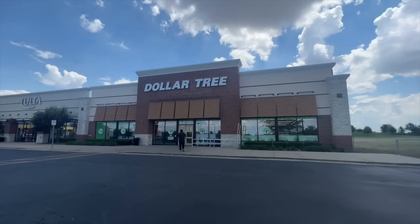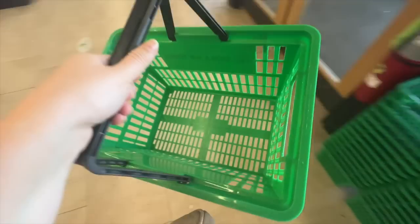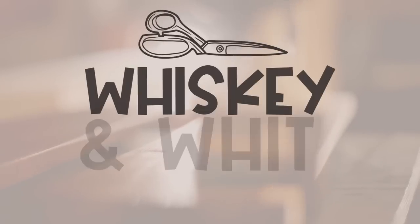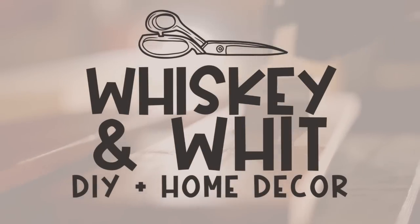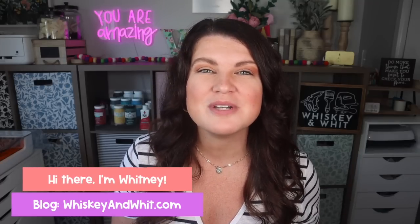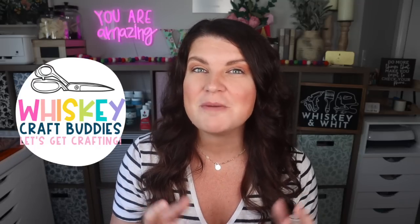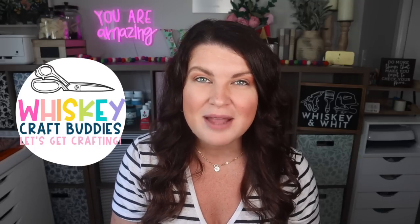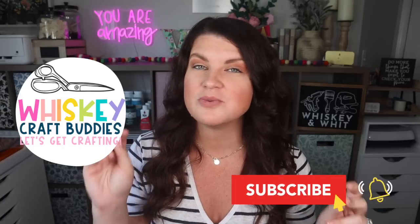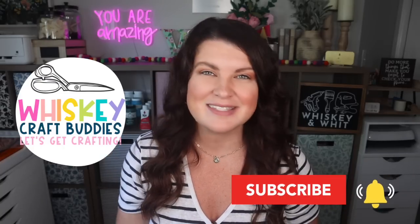Dollar Tree hack videos have become a Whiskey Craft Buddy favorite, so I'm back again today with some of my best kept secret Dollar Tree products and hacks perfect for DIYers and home decorators. You're watching Whiskey and Whit. My name is Whitney, and a huge thank you to Helix for sponsoring today's video. Another huge support of this channel are my Whiskey Craft Buddies — if you're not already a craft buddy, hit subscribe so you won't miss a future video. Now let's get into the hacks.